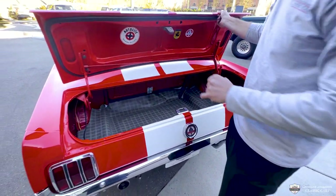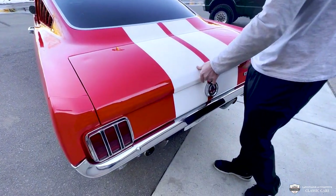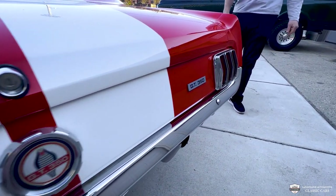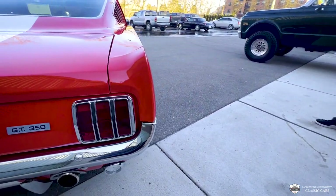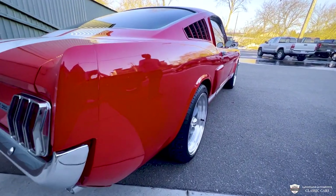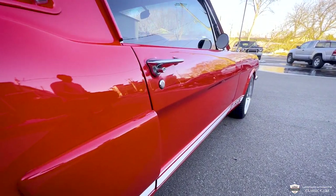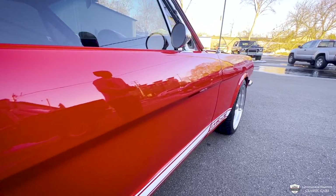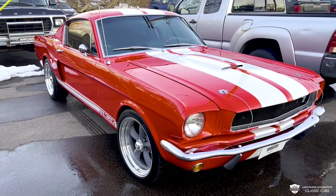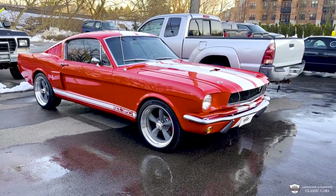I'll show you guys this seal up here — looks like a brand new one up under here. Sits flush, nice gaps. This is a nice car. Going around to this side, we see all the same beautiful stuff. Door gaps are very nice. The glass is in good shape. The chrome looks very dashing on this car too. The wheel, tire, and brake combo is really working on this thing.